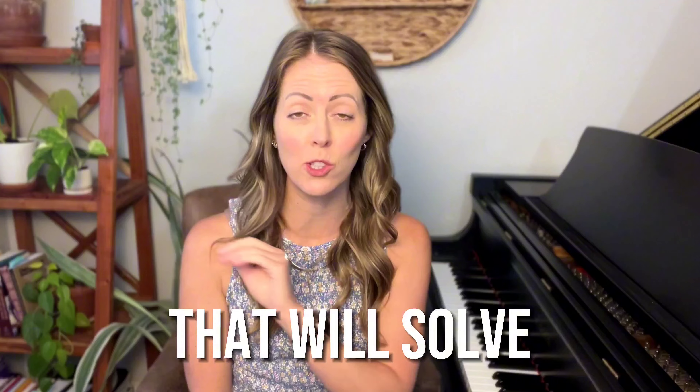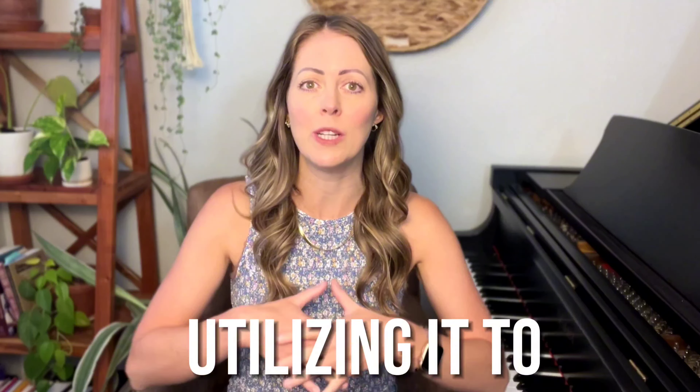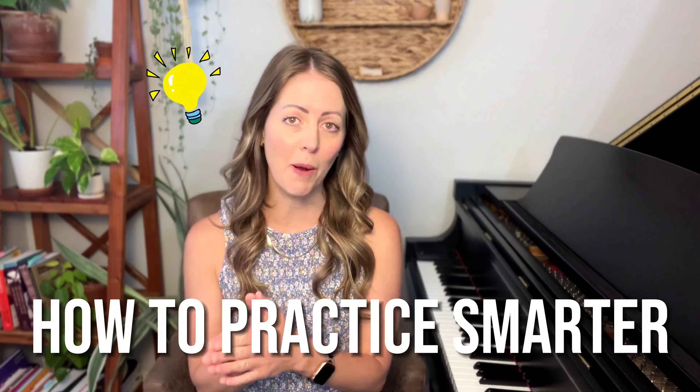Hey, piano people. In today's tutorial, I cannot wait to share with you the number one practice method that will solve every problem in your piano playing. I want you to stick around for the entire video because even if you've tried it before, chances are you're going to realize you've been making a little mistake when using it, or maybe you haven't been utilizing it to its full potential. Welcome to Ashley Young Music Studio, where I'm going to teach you how to practice smarter, not harder. Let's dive in.